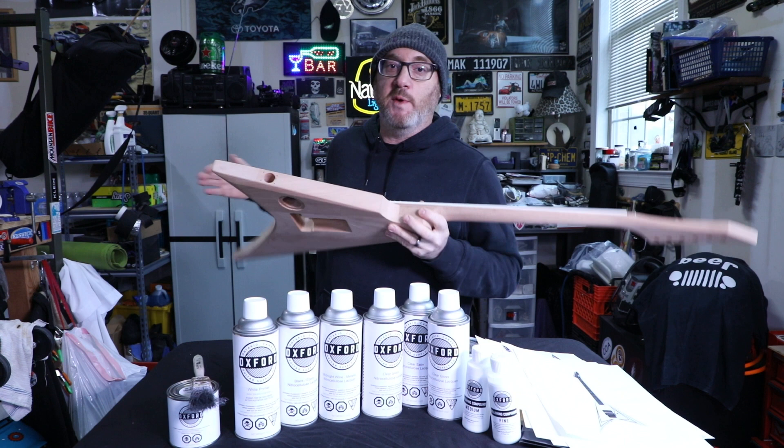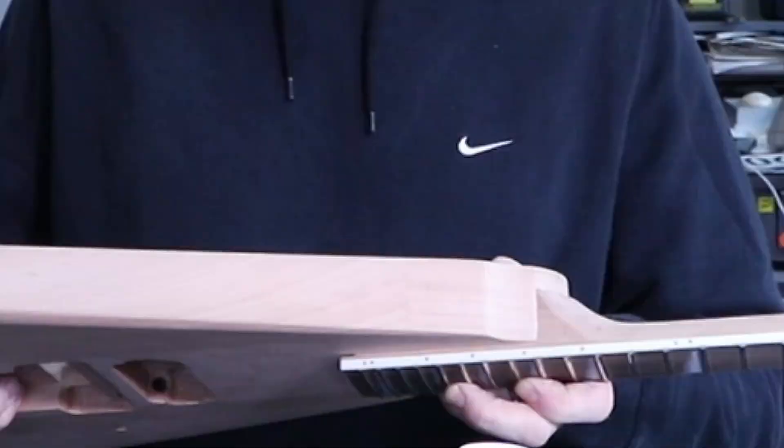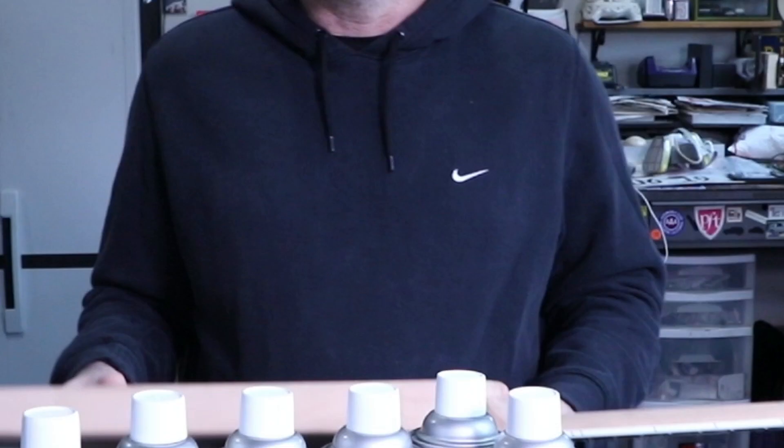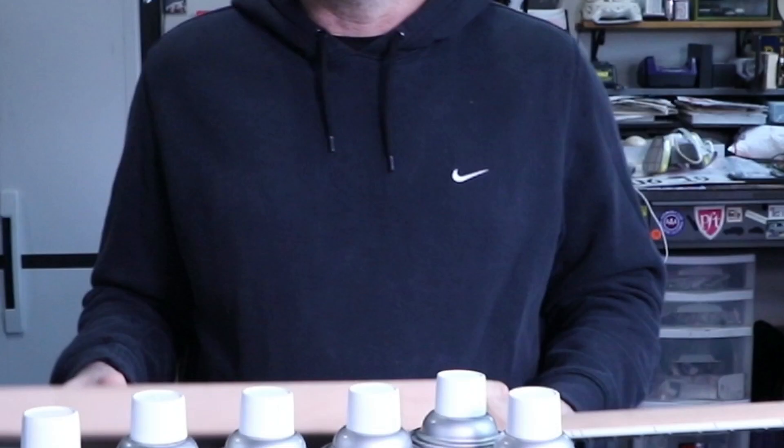We're going to start right now with the sanding and grain filling. I hope this was inspiring to you and maybe you can follow along with me — if I can do it, you can do it.